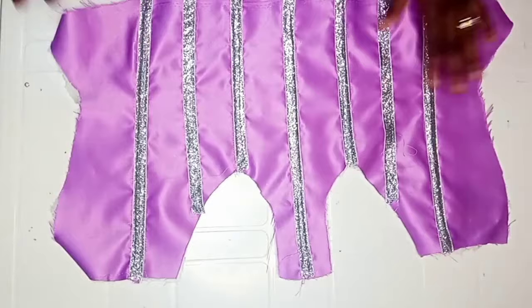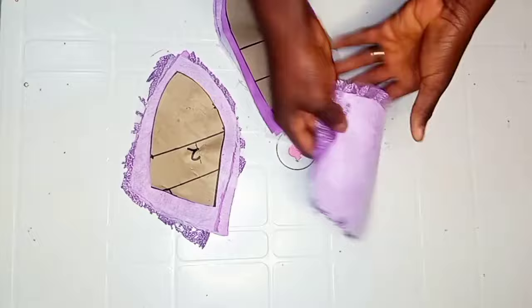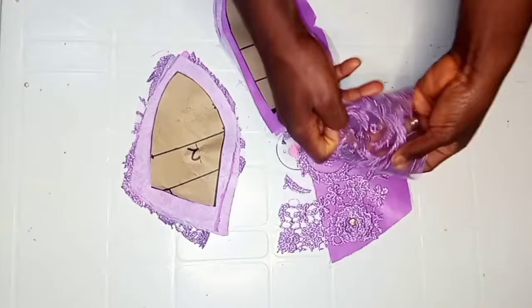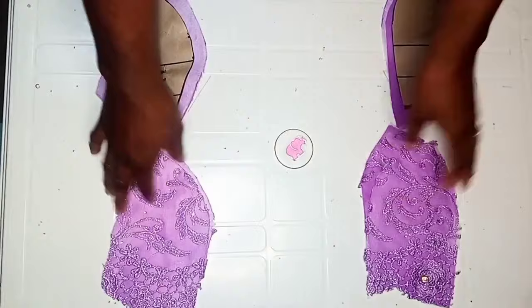The next thing is to move over to the cups of the corsets. Here I have the cups, and I also went ahead to attach an interface to them. Here I have the lace and my satin together. I'm going to attach my lace to the cups of the corsets — I'll go over my sewing machine to stitch the lace to one part of the cup. After I was done stitching my lace to the satin, this is what I have.